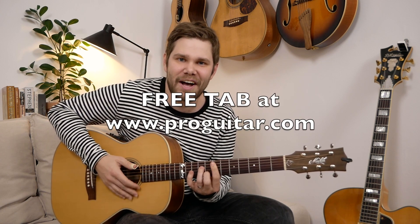Same shape here. Free tab at ProGuitar.com.